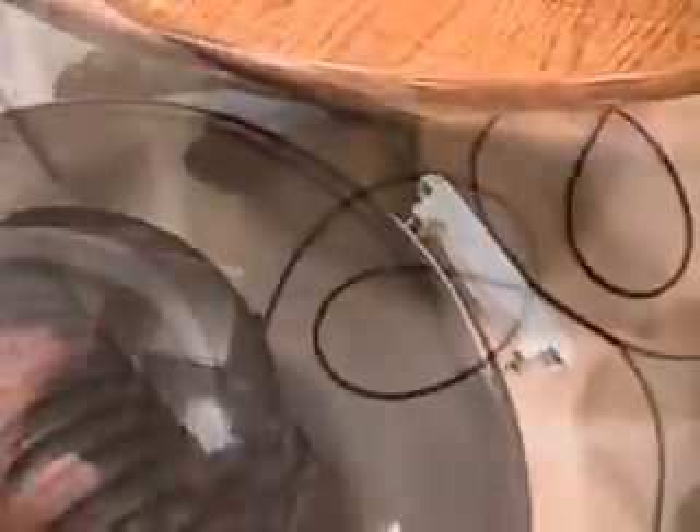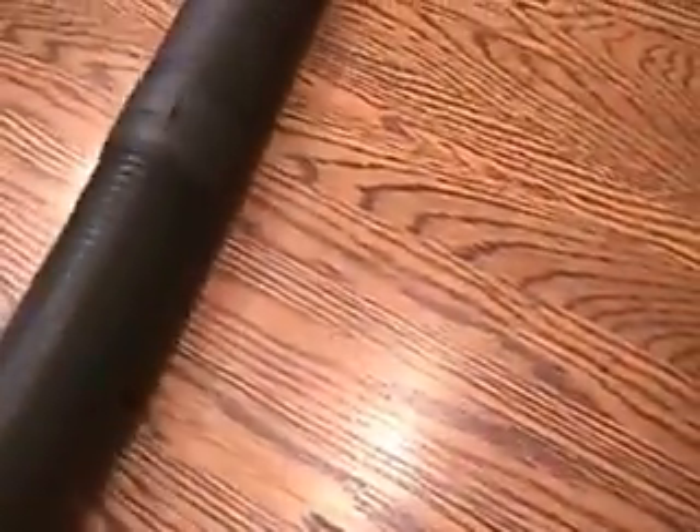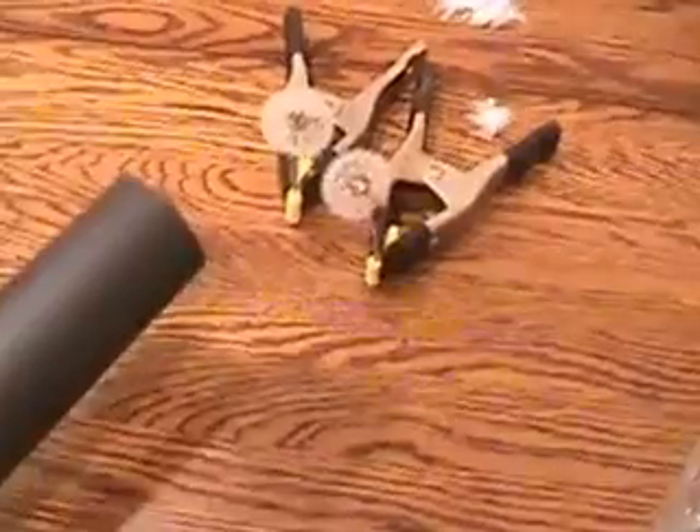Now placing the separator back on the receptacle and turning on the vacuum. You can see how light the down feathers are — they're already moving.